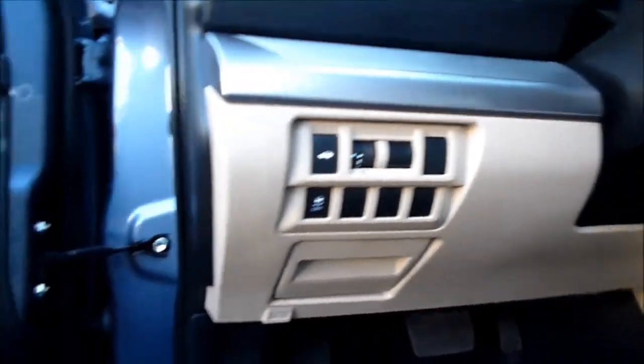And the OBD2 computer hookup is right underneath. You can see it where your left foot would hit almost. And that's it. Pretty simple.